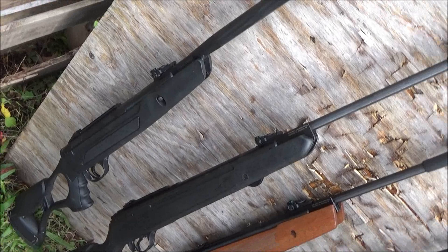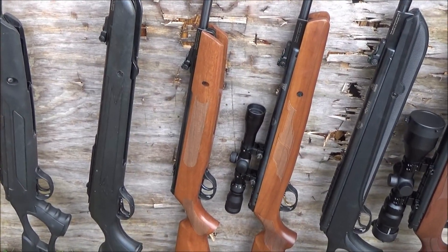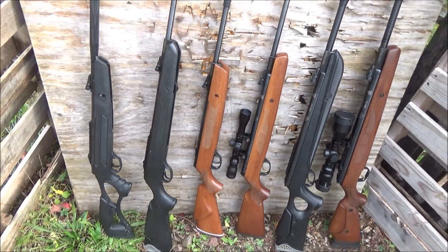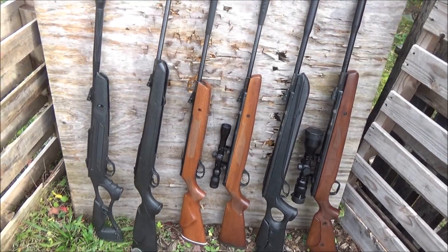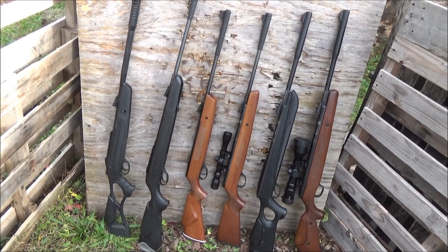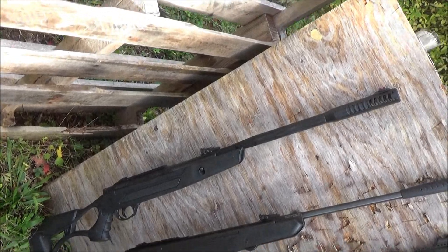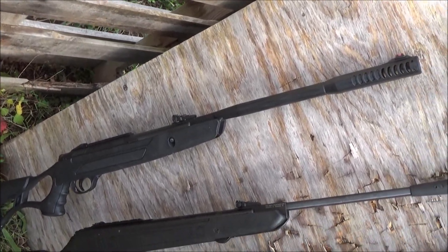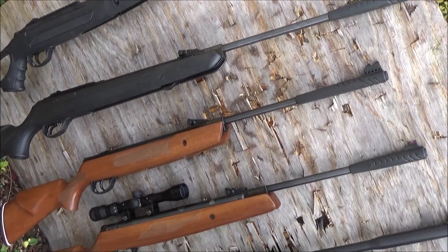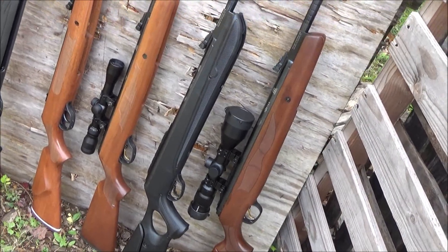I'm a big fan of Gamo but I do sometimes wish they would go up from .22. Hudson rifles are manufactured in Turkey and they usually get their barrels from Krupp Steel in Germany — a famous steel company that also makes a lot of knife blanks for Boker among others. Generally these are very powerful break barrel rifles; their Carnivore series is producing up to 34 foot pounds of energy.